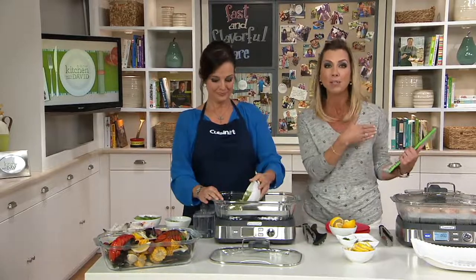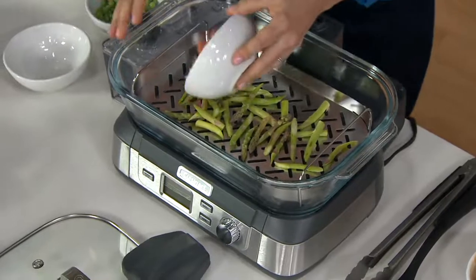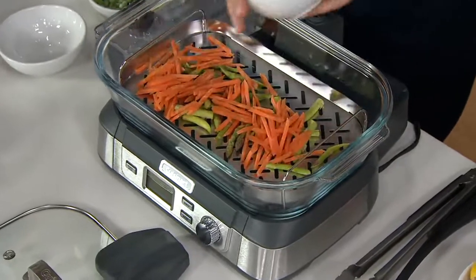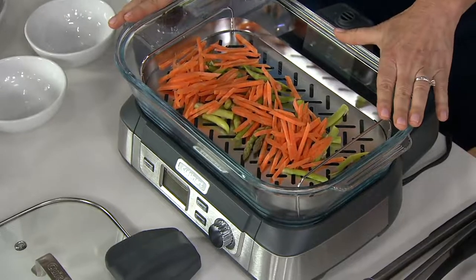We're talking anything from appetizers all the way through dessert. You can steam your way to good food very, very quickly. The steam starts with this unit in about 40 seconds.